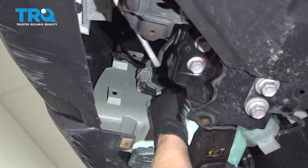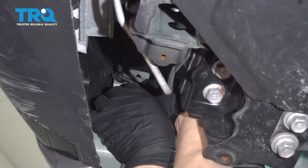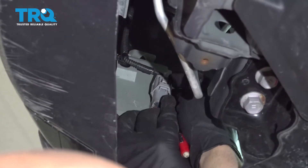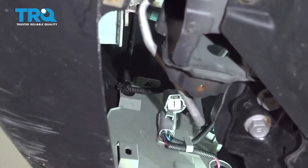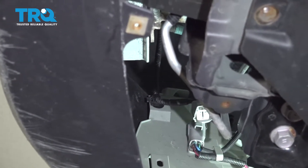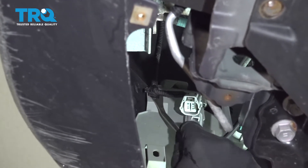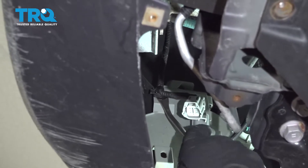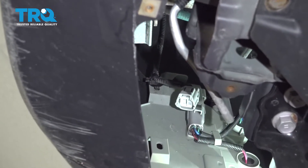Disconnect the fog light connector — there's a little tab right there, just push on that button. Sometimes you need a pocket screwdriver underneath to release it. Pop that off, then use a trim tool to get underneath the retainer where the wire is and pop that off. Do the same on the other side.